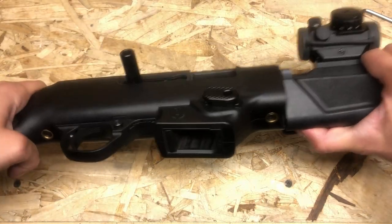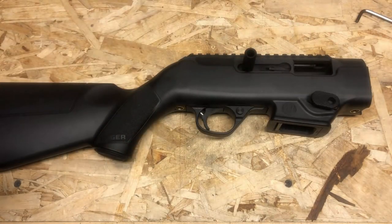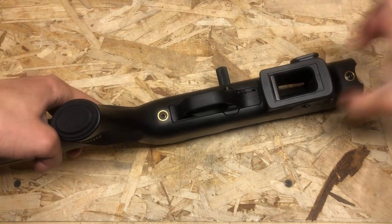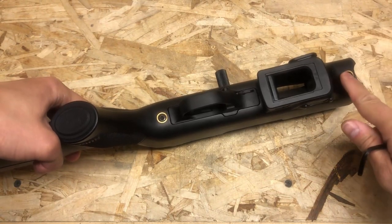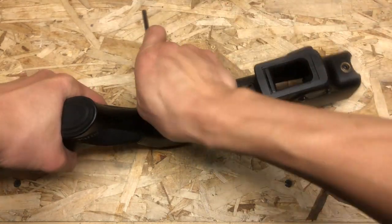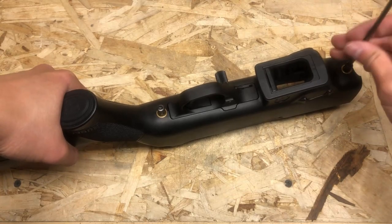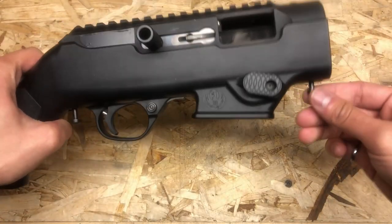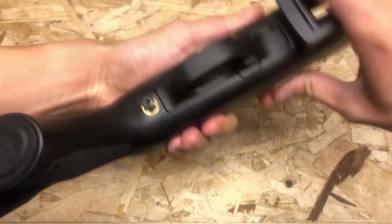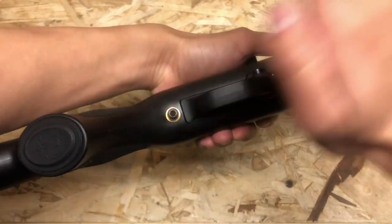Remove the barrel. Next, use a 5/32nd Allen wrench and we're going to undo the action screws in the front and in the back. The screws are captured so you just need to loosen them off, and I find the easiest way of removing the action is just to hit it with the palm of the hand.